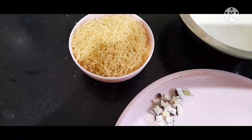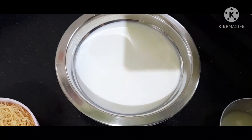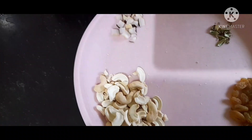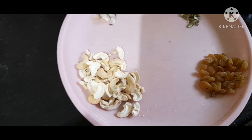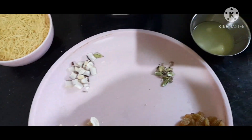For this recipe we have dry fruits, kismis (raisins), and elachi powder.